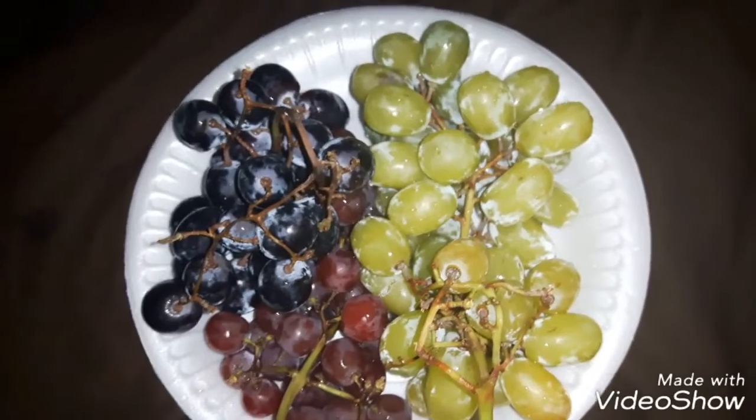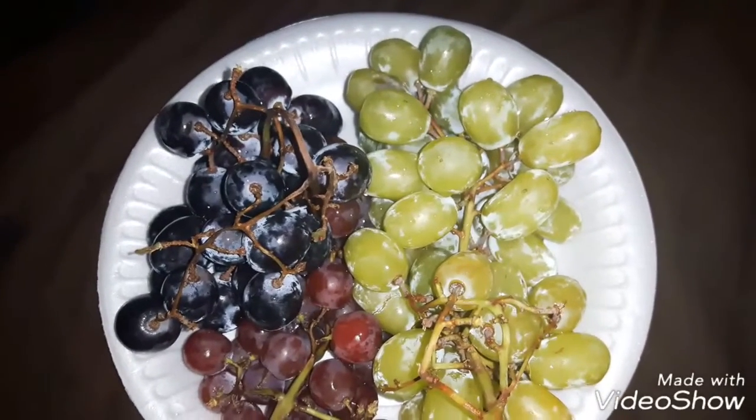I hope you enjoyed this video of my grapes. Like, comment, subscribe, and share.